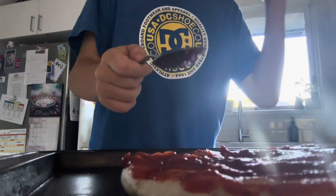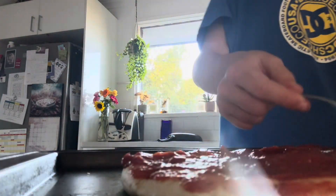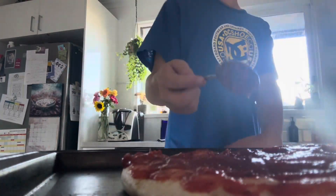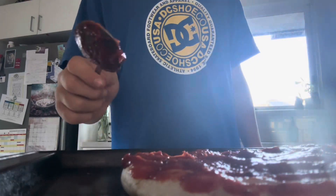So guys, I'm about to do a mukbang — I've got lots of food lined up. I won't show you yet but you'll see me eating it in the mukbang. This pizza is one of the foods I'm preparing before I start the mukbang.